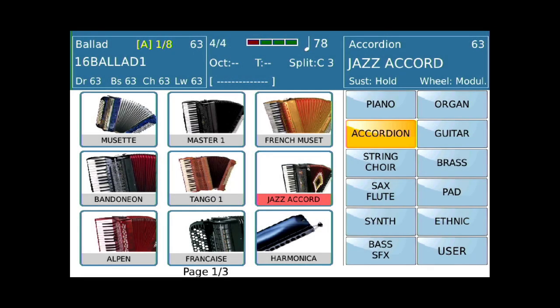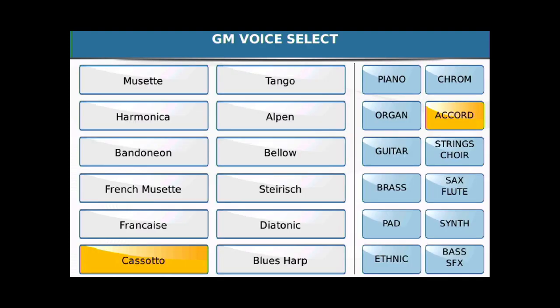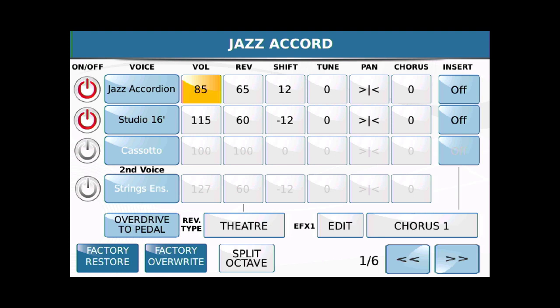We're back on the accordion group again. And we're going to create another two-accordion sound. So let me touch Jazz Accordion and hold it. This is going to be the same deal. We're going to take Jazz Accordion as our first voice, and we want it played an octave higher, so we're going to go to positive 12. I already know from testing that I really want the volume of that voice at 85. So let's turn this one on and add a second voice — I'm going to spin down and add Studio 16. The Studio 16, we're going to leave at negative 12.